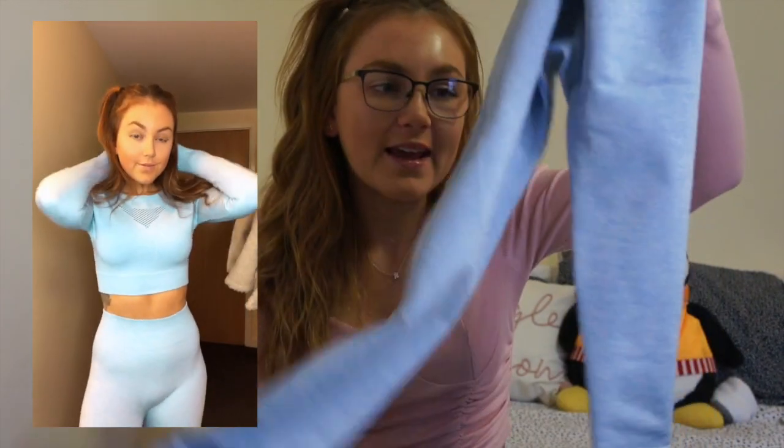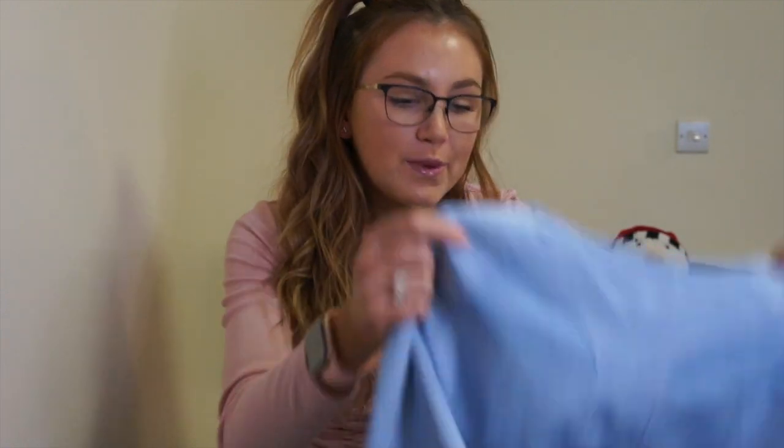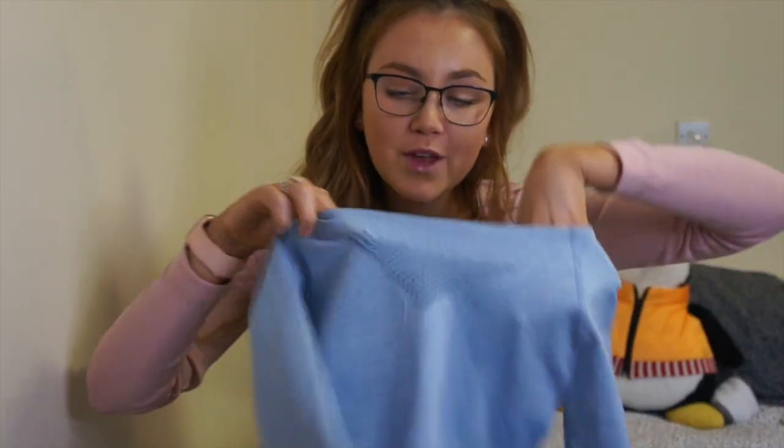Outfit number two is another long-sleeved set — the top's a little bit different but it's basically the same set in a different colorway. It's a really lovely baby blue legging set. I love the color and I'm obsessed with the quality — the waistband is so thick and it's high-waisted. I've never really bought anything from Gymshark before mainly because it's so expensive, but I think this is similar to their seamless range. The quality is just incredible — so thick — and I was worried with the price they'd be flimsy and see-through, but they're not at all. The top has an open back and also a lattice front.